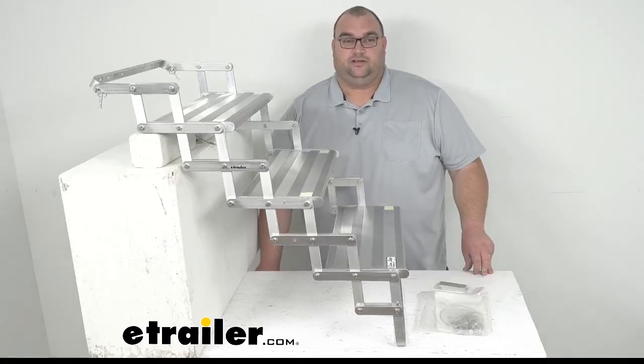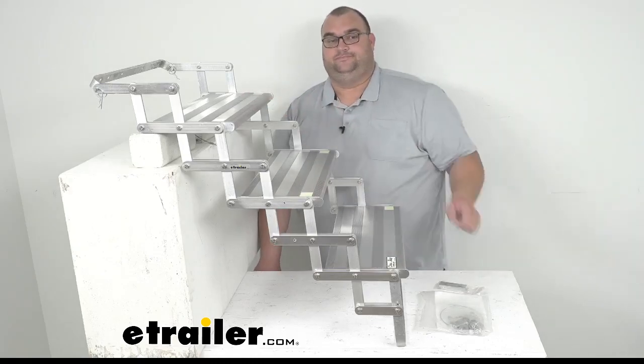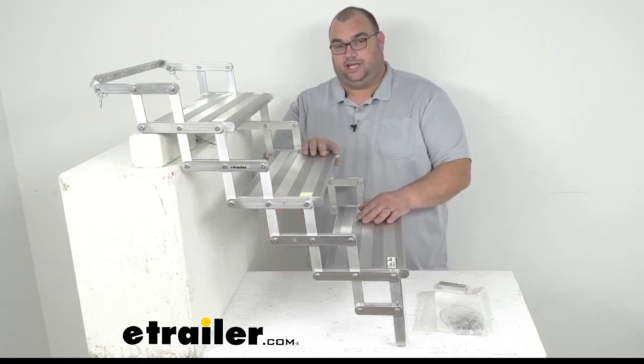Hi, eTrailer friends. It's Steven here. Today we're looking at the Torklift Glow Step Camper Scissor Steps, a three-step. These pull-out steps are going to make it really easy to get in and out of your tow vehicle or your truck bed camper.